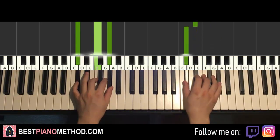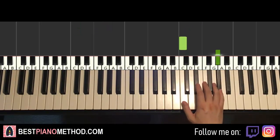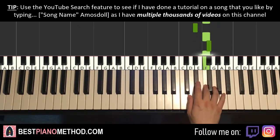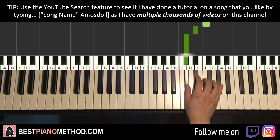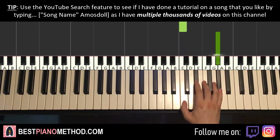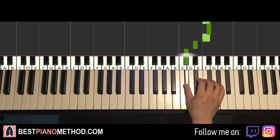And now moving on to the second part. Right hand continues, goes C up to Ab, and then Eb, F, Eb, F, Gb, F, Eb, Db. That's it for the second part for the right hand. One more time — this goes C up to Ab, and down to Eb, F, Eb, F, Gb, F, Eb, Db. That's it for the right hand.